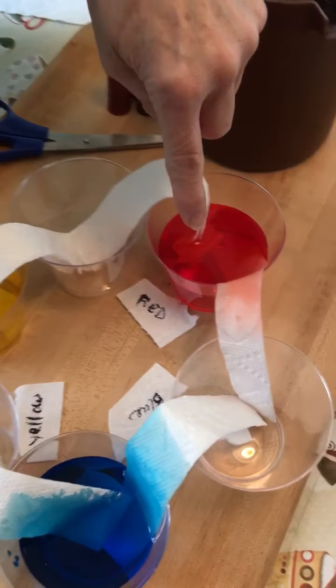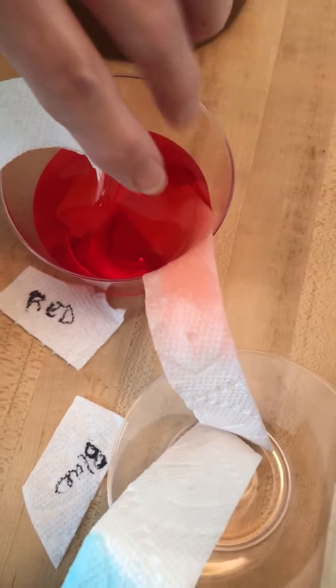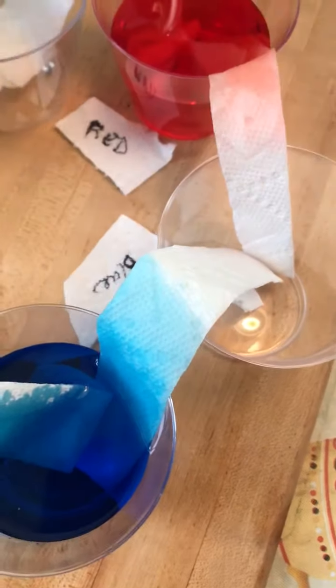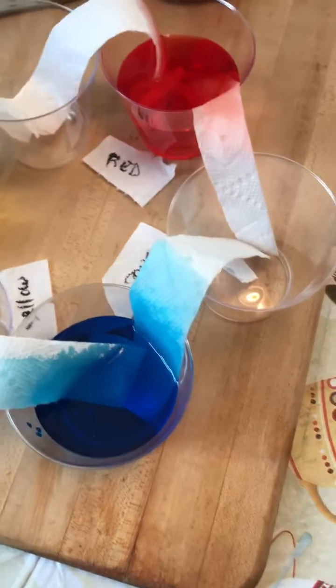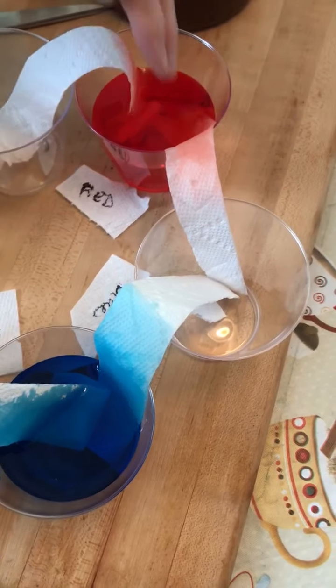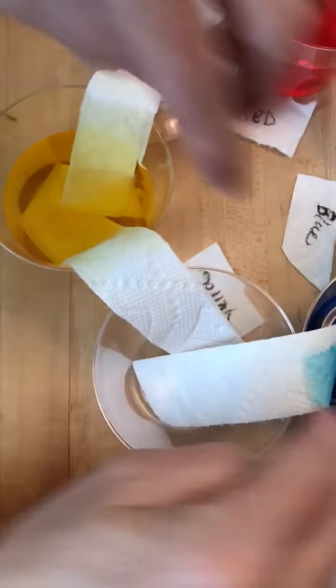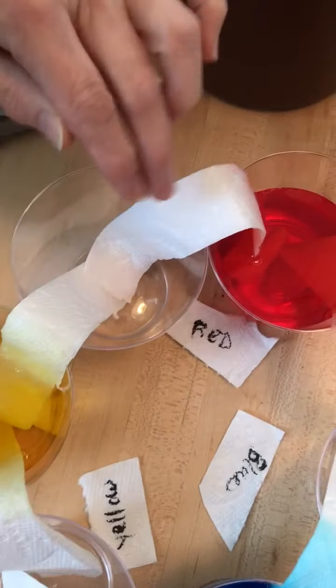As you can see, the water molecules are already adhering to the fibers in the paper towel and are traveling up — they're going to come into this cup. This cup is also doing the same thing. So these two colors when they mix together are going to make a different color: red and blue make purple. The yellow is already coming up — yellow and blue make green, and yellow and red make orange.